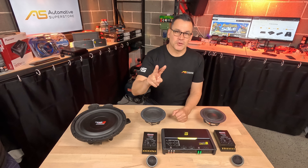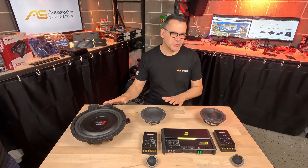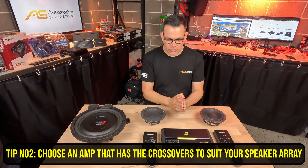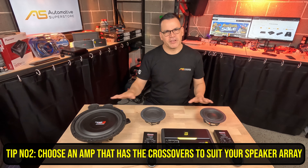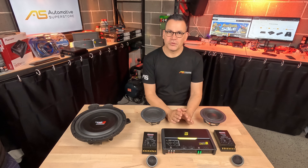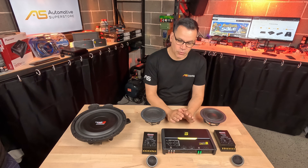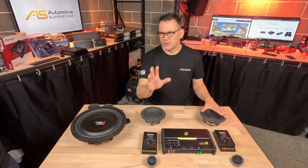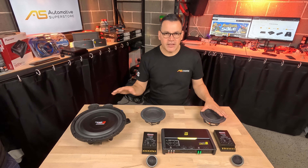Tip number two: now we know what kind of speaker arrangement we're going to be installing, we need to choose an amplifier that's got the right crossovers to suit that speaker arrangement. Crossovers in amplifiers tend to differ, so it's important to make sure you've got the right crossover setup in your amplifier for the speakers you've chosen.